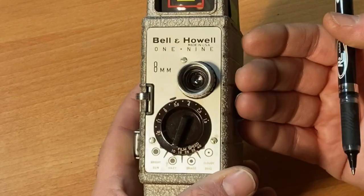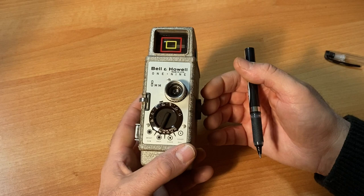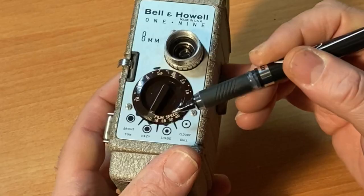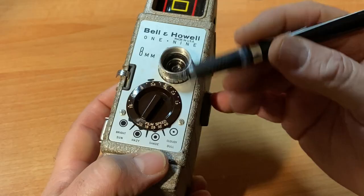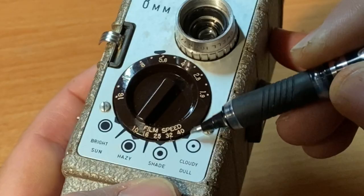The beautiful thing — and the most important thing about this camera — is that it's easy to shoot because the two main films available today at the Film Photography Project are ISO 40 film. In order to set your f-stop correctly, all you have to do is go to this dial here: film speed 40. Right now it's set on cloudy dull. I shot a test roll on a dull winter day with no sun, so I set my dial at 40 ISO to dull.